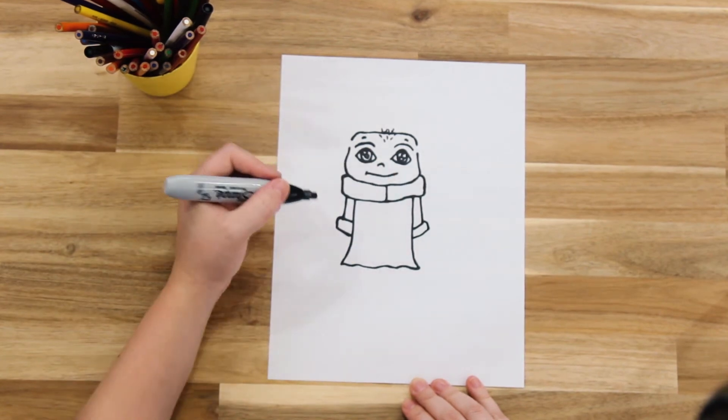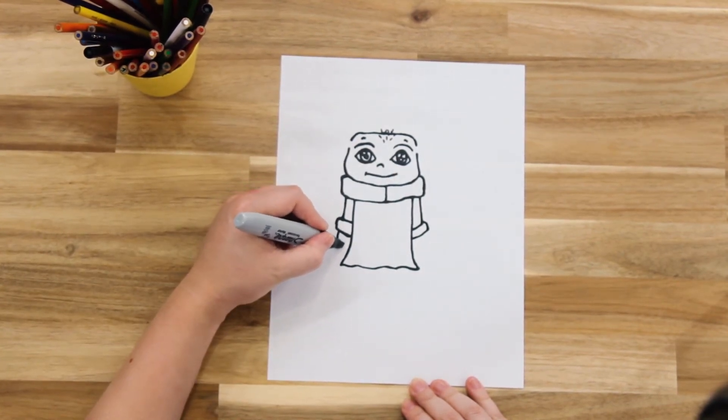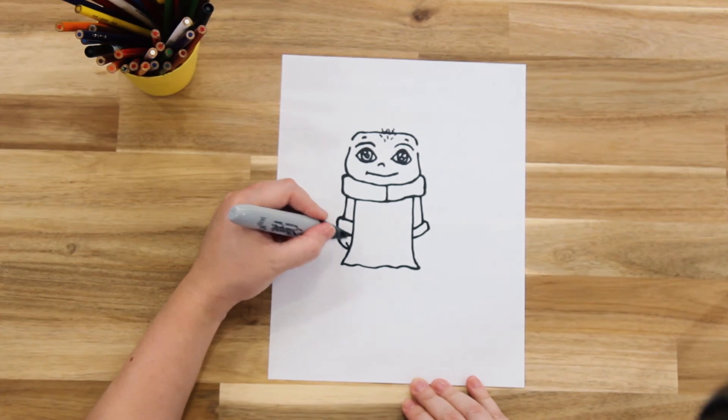And then we're going to draw his little hands. I think Yoda only has three fingers, so he has little hands.